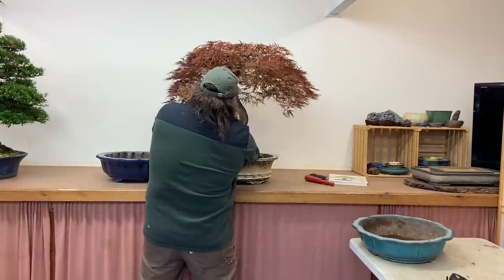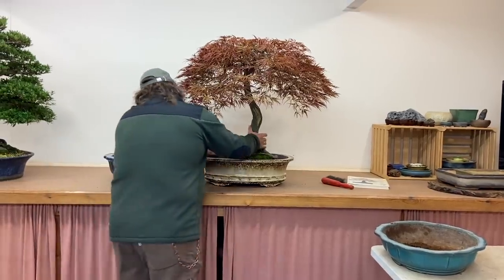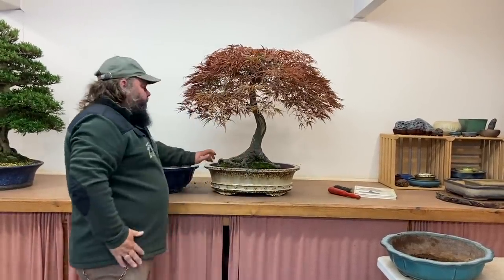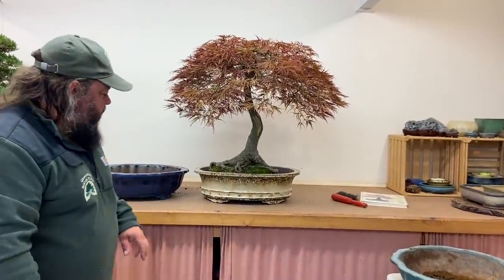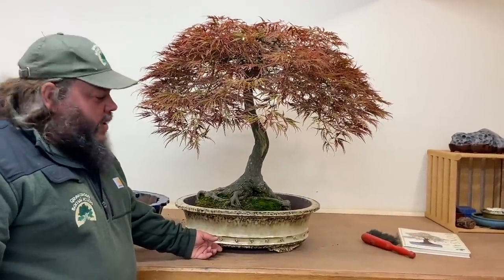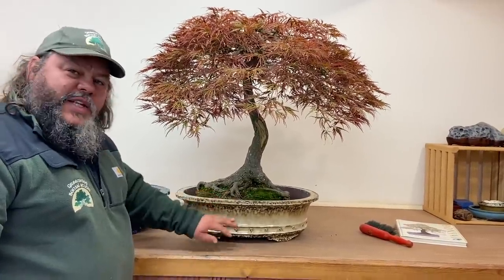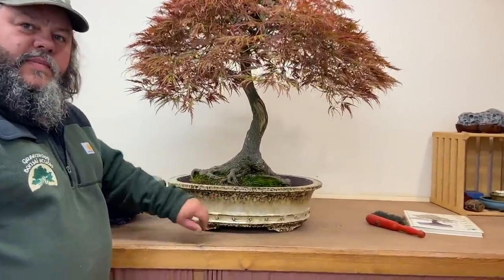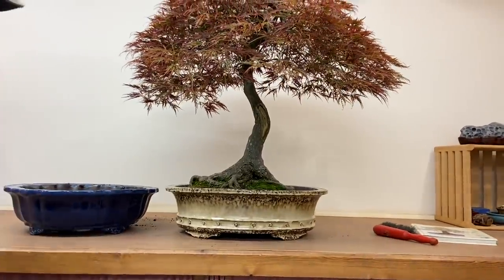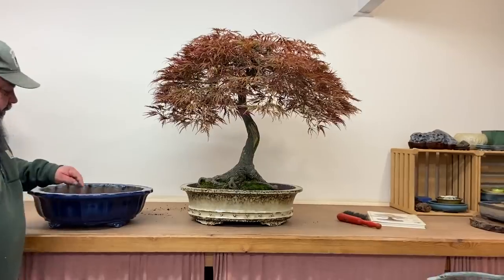When I put that on Facebook last week, the general consensus — the majority verdict — was that people liked this pot, and I like this pot too. But potentially it's maybe a little bit too deep. Horticulturally it's fine, but visually my question is: is it a bit too clunky? Bear that in mind. Some people also said they preferred the blue pot.